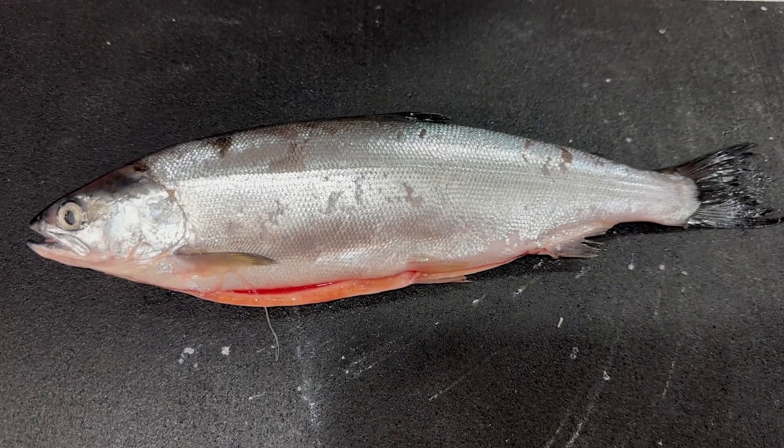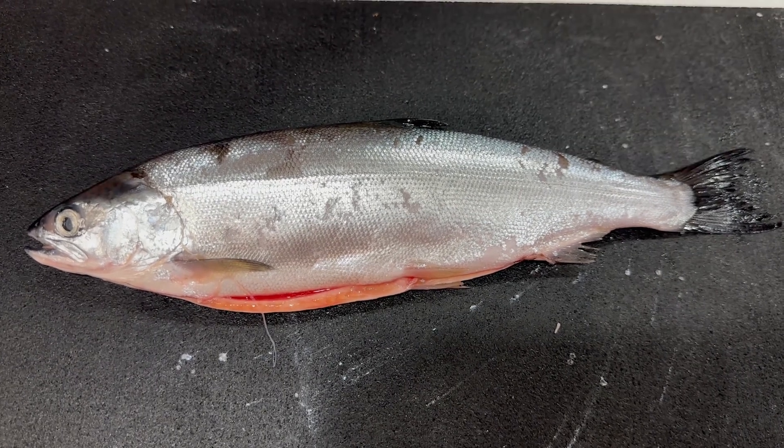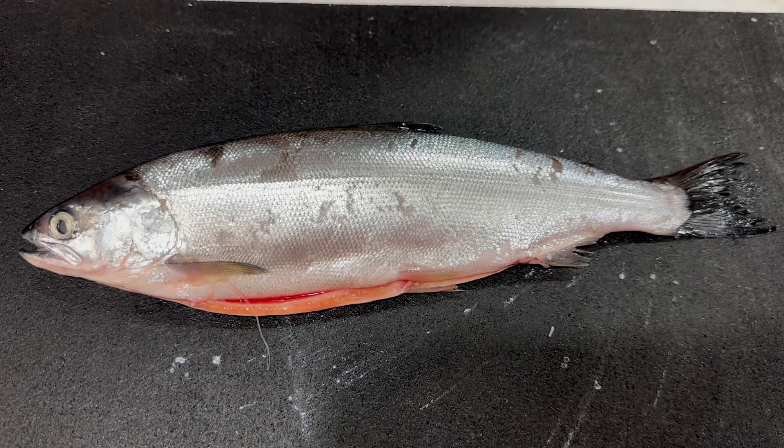So what do we got here? Kokanee, about 12 inches. Kokanee are usually not really big fish. The biggest one I ever seen was about 16 inches.